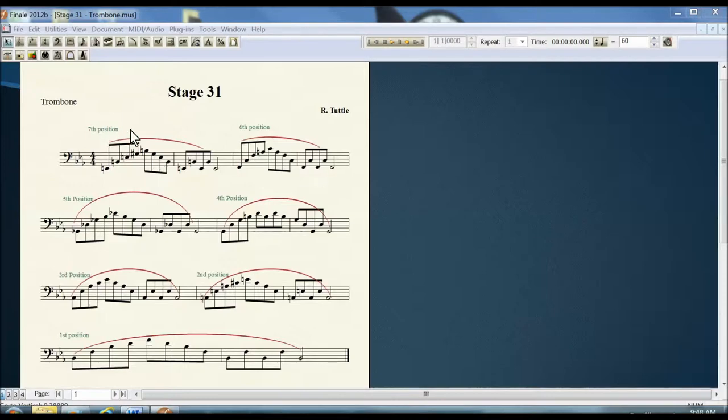Just use the fingerings indicated and slur the notes. The best way to play each arpeggio is to rely on a full, powerful and warm airstream, not your lips.